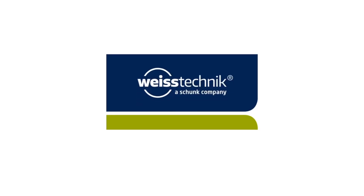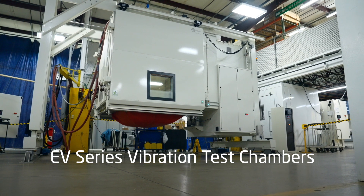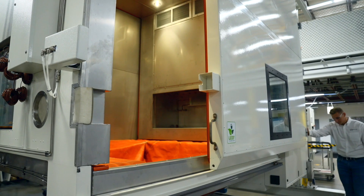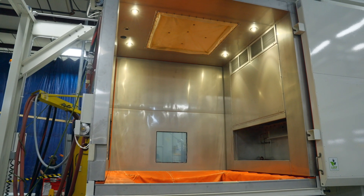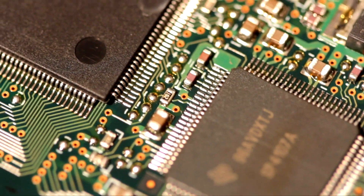Weiss Technique, your global partner for environmental test chambers, offers vibration test chambers for combined environmental testing. These chambers are essential for ensuring the durability, safety and reliability of products across automotive, electronics, aerospace and defence industries.